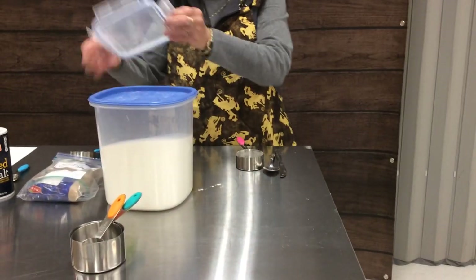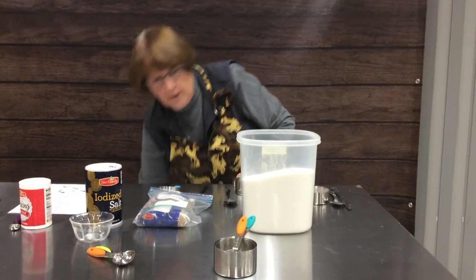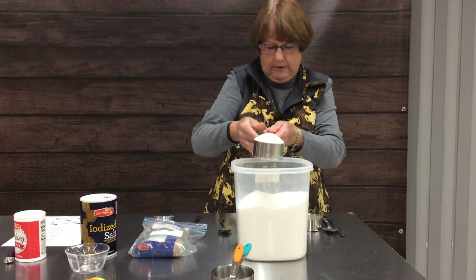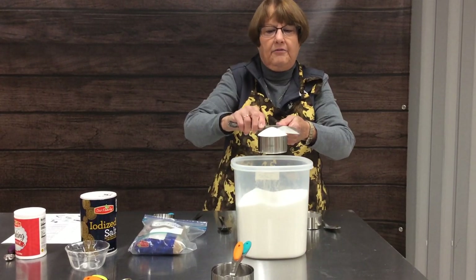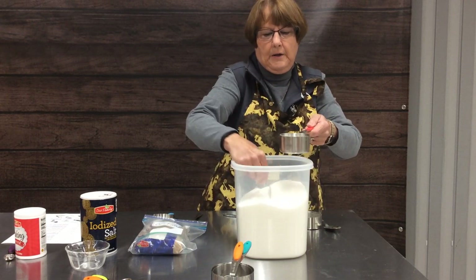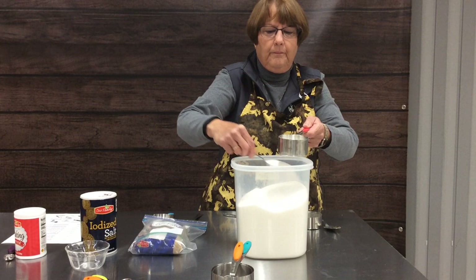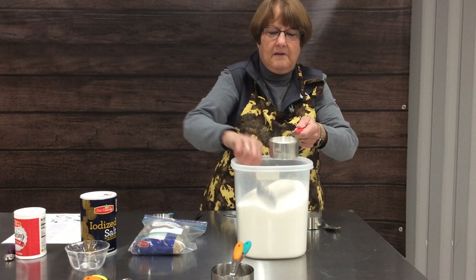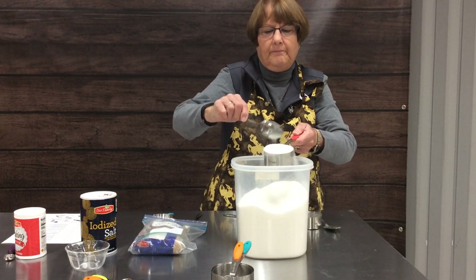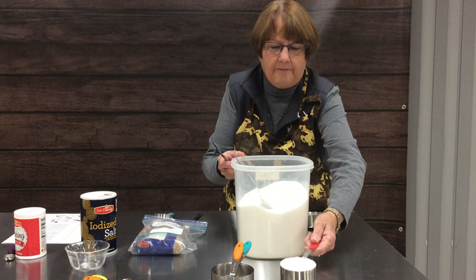Our next ingredient that we will be measuring is sugar. Sugar is a little different — it's a lot denser than flour. You can either scoop your cup into your sugar container and level it off, or you can take a spoon and spoon it into your cup. You don't need to worry about incorporating air into it because it is so much denser. Either way is an acceptable way to measure sugar, and there's your half a cup.